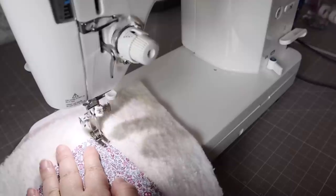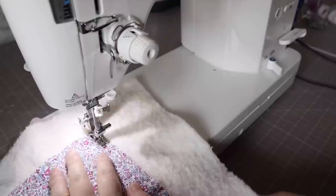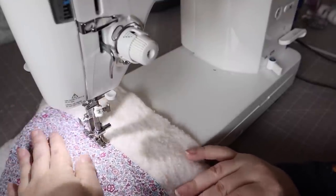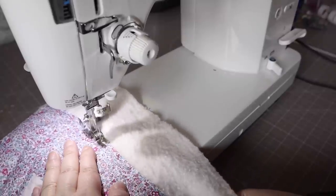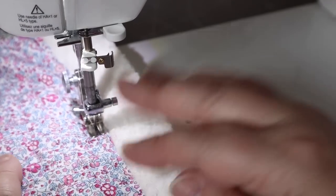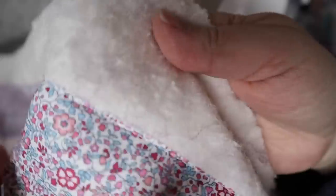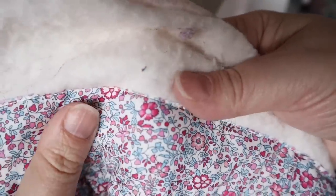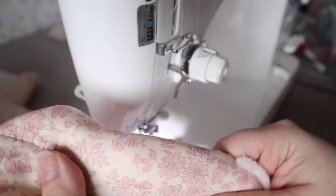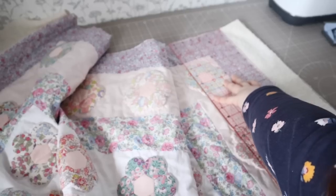Before I even trim the quilt down, I'm going to use a stitch length of about three to stitch about an eighth of an inch away from the edge of the quilt, just to hold the layers in place. I'm not using a walking foot — my quilt is well basted so I didn't need to, but you might prefer to. I find this extra step really worth it; it holds everything in place so when you trim down the excess fabric nothing shifts around and you get a nice clean edge ready to attach your binding.